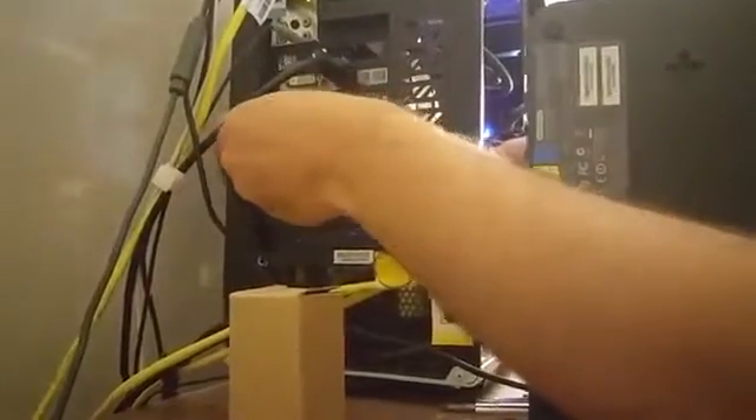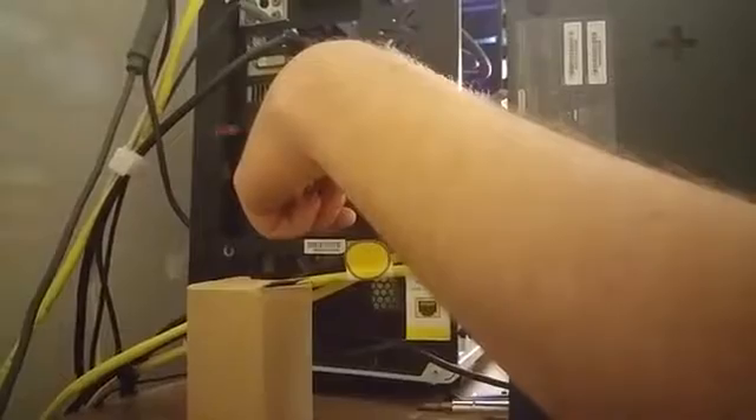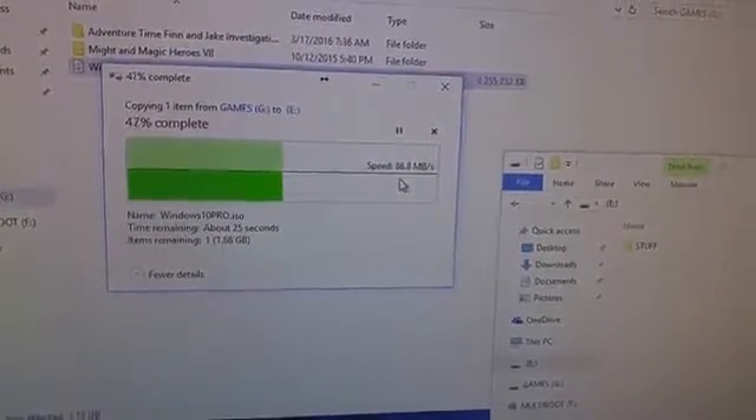Unfortunately, I do not have a USB 3.1 flash drive — I plugged in a 3.0, so we'll be able to see the speeds of a 3.0. If you're wondering what the speeds are: USB 3.0 is about 5 gigabits per second, and USB 3.1 should be about 10 gigabits per second, so it should definitely be faster. But we'll only be able to see 3.0 speeds since the flash drive I have is only 3.0. What I'm going to do is transfer a Windows 10 Pro ISO, which is about 3.5 gigs, and we'll be able to see the transfer speeds. And there you go — about 90 megabytes per second, which is fast USB 3.0 speeds. I have no doubt that the 3.1 speeds will be there as well if you get a 3.1 USB flash drive.